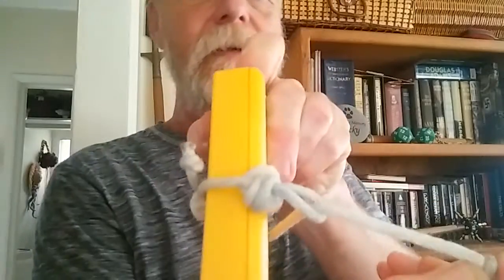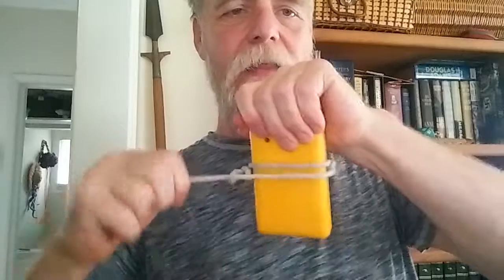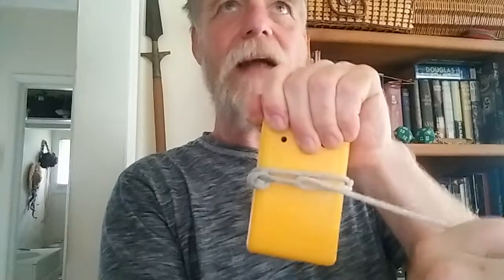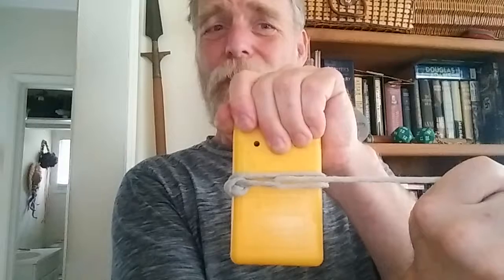We wrapped around and went through the first loop, then through the second loop I just created, and then pull this way, pull tight, then pull back this way. If I pulled just a little bit harder this multimeter would crush. That's a trucker's knot — just pull and keep pulling. It acts exactly like having pulleys at each end, multiplying the force so it becomes really easy.